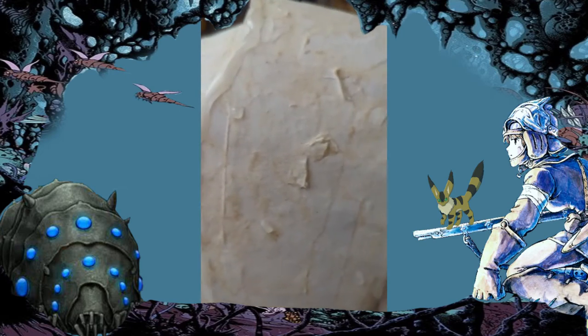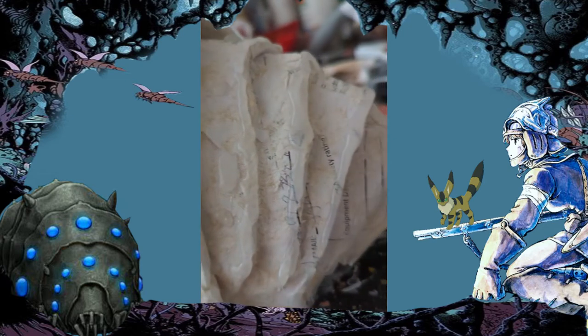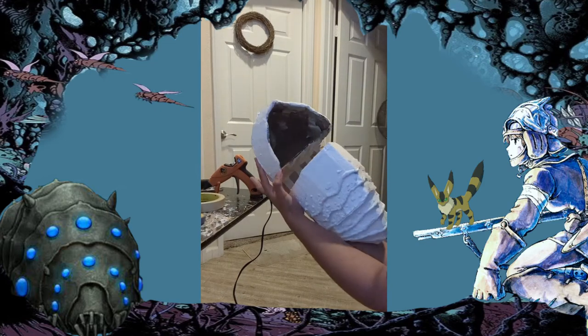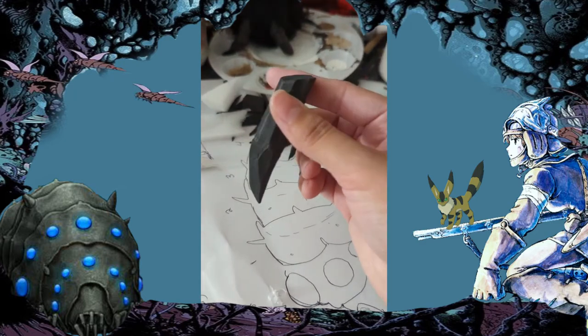It looks super cute with lots of detail. After that I decided to paint a white base on it because I wanted the colors to pop more, since I was using a brighter blue after that. I left that one piece open because I wanted to put LED lights in it afterwards.